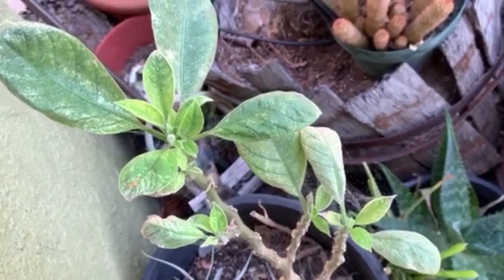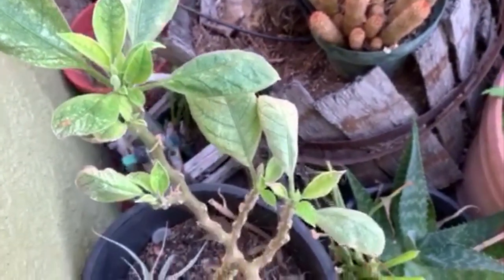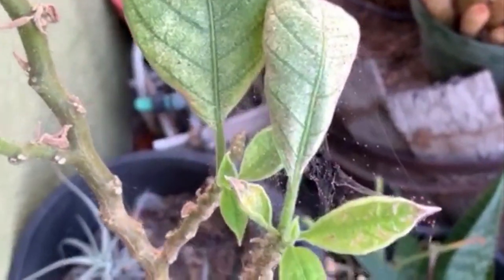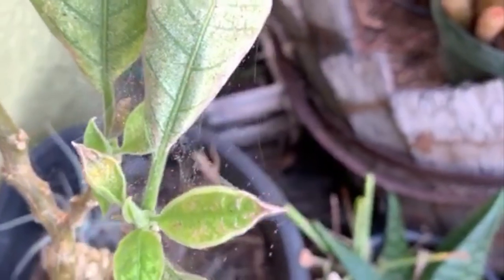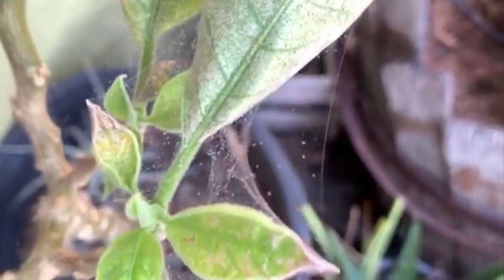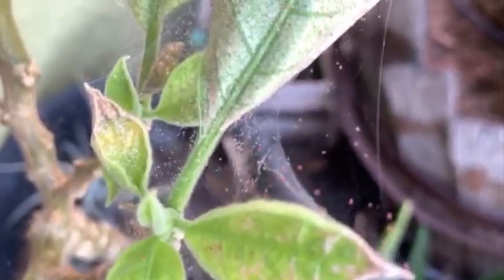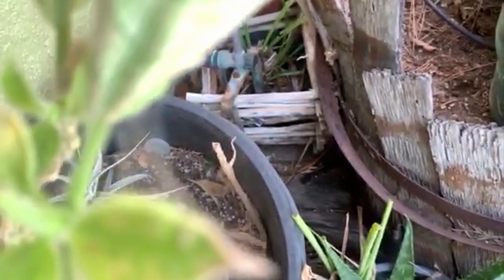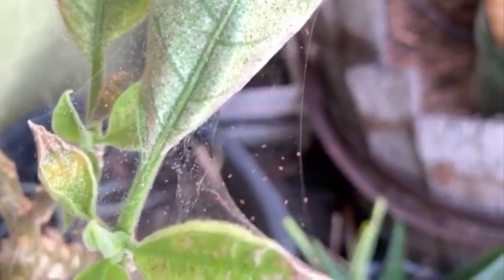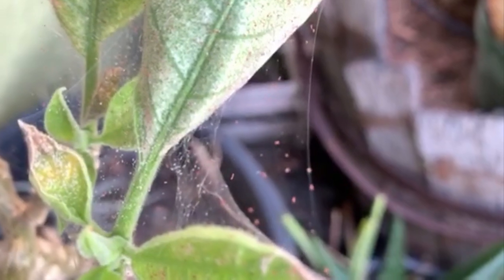These pests are actually not in the insect family but in the spider family — they are mites, little spider mites. You see them a lot on house plants. The dead giveaway is that white stippling, that little dotting you see on the foliage, the webbing — that fine webbing everywhere — and tiny little mostly red mites. They also suck the juices from your plant, so you want to get rid of those.